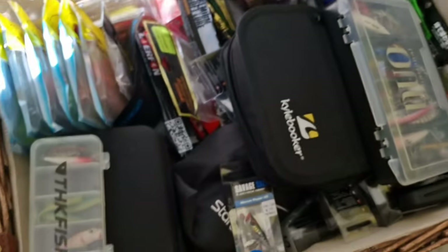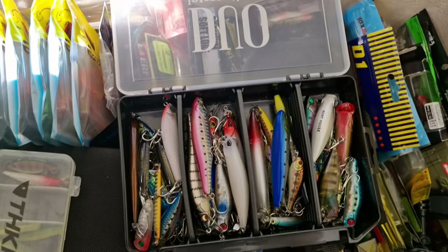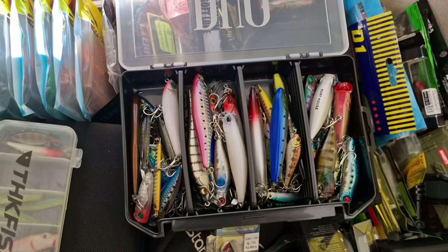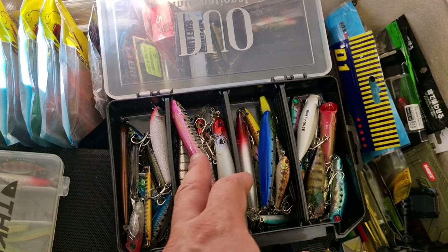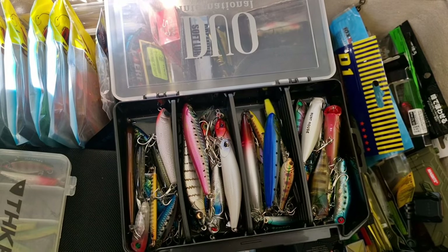Okay, we're done with that box. This one is full with all kinds of sea fishing lures — Megabass, Duo, Chinese ones. This one is a lure from AliExpress and it's quite good, to be honest, when you walk the dog with it.